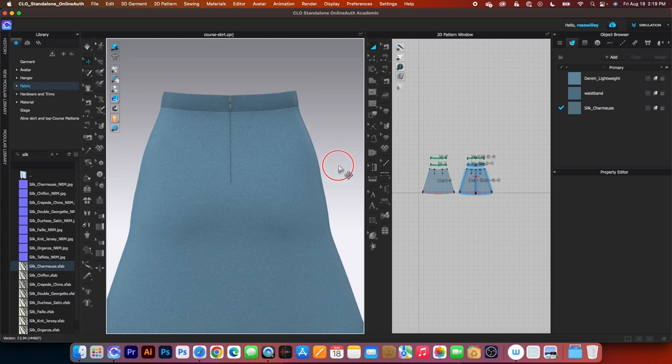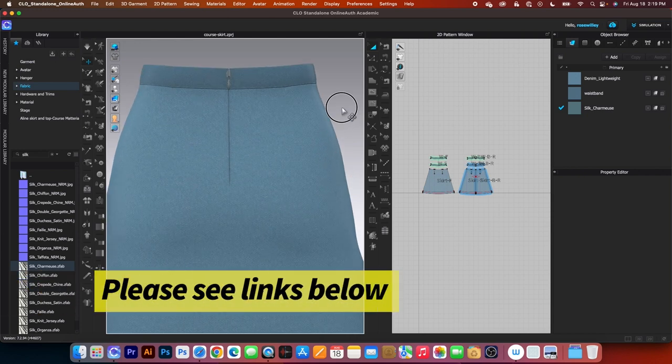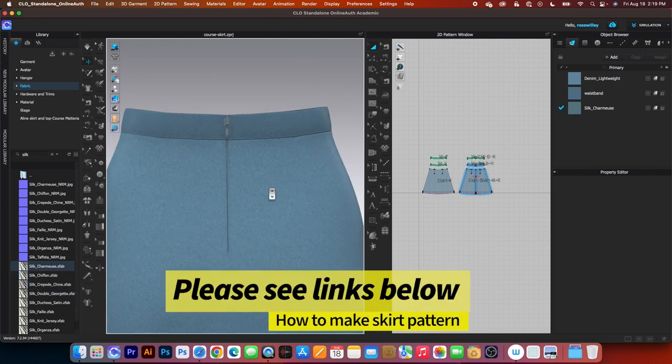So there you go, guys. As you can see, the invisible zipper is now invisible and it is small.